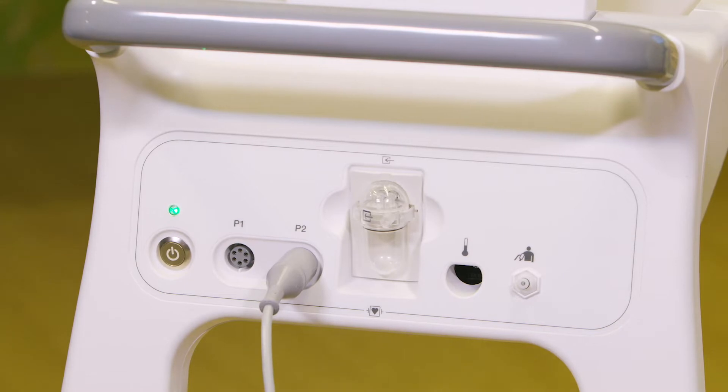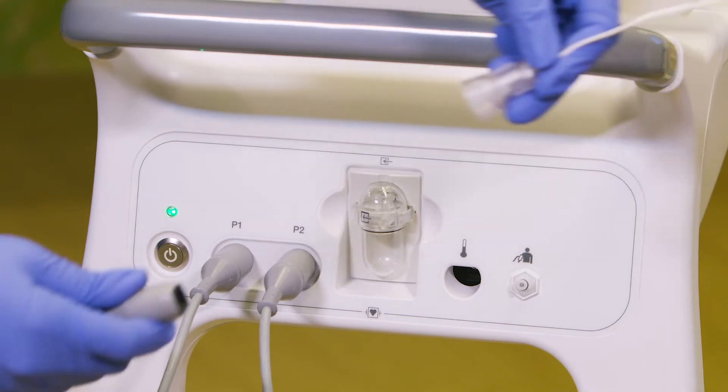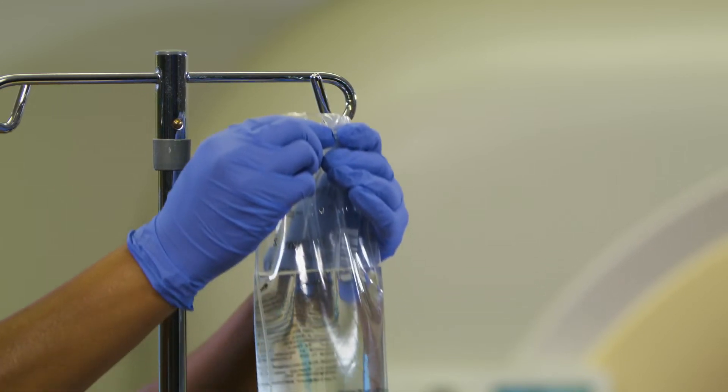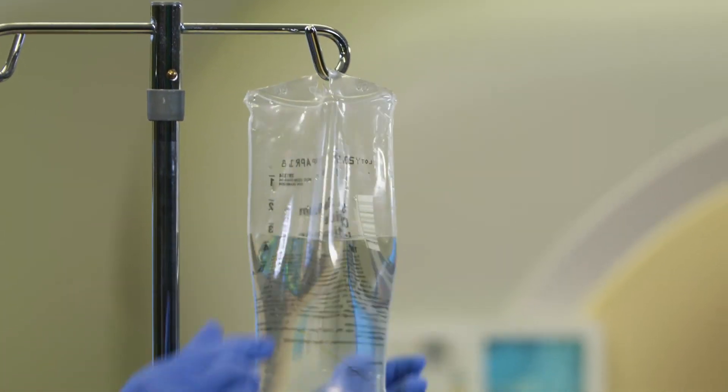Step 1: Attach the transducer cable to the P1 or P2 port, and then connect it to the transducer kit. Step 2: Mount the transducer to an MR IV pole, then prime the transducer.